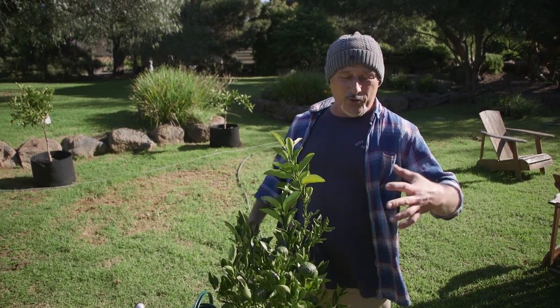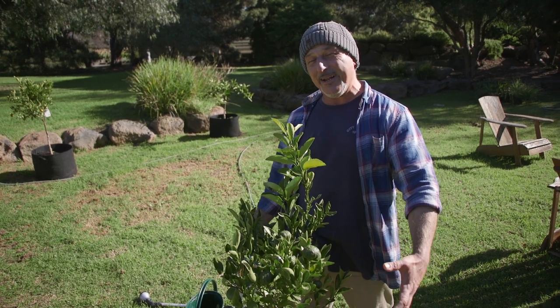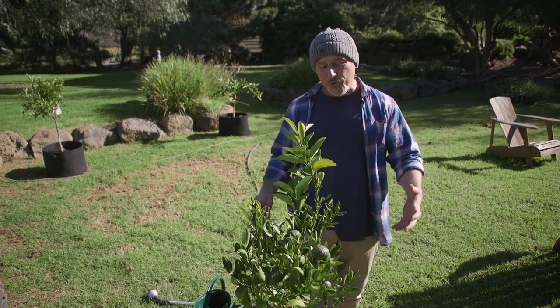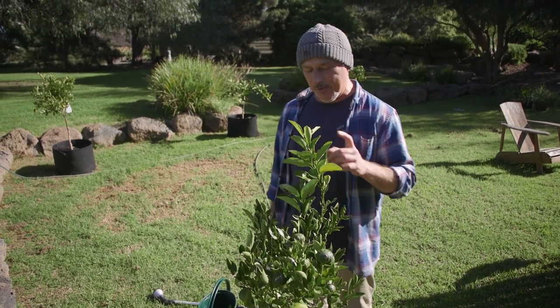Now if it gets to a large pot — like a 50 centimetre or 70 centimetre pot — obviously that's too heavy and too hard to manoeuvre to transplant. So I'll show you a little trick on how to fix that problem.